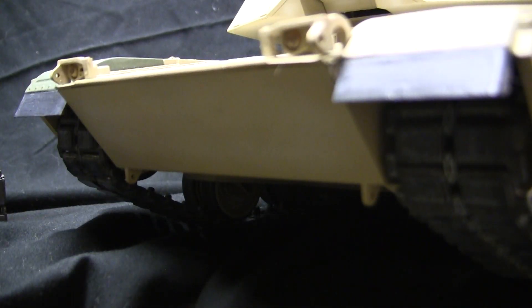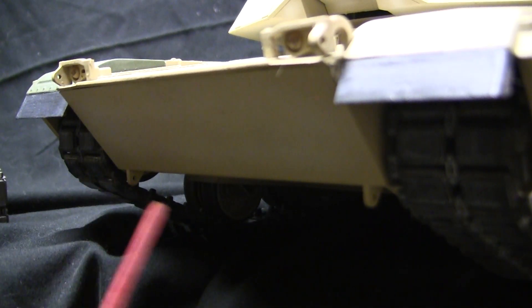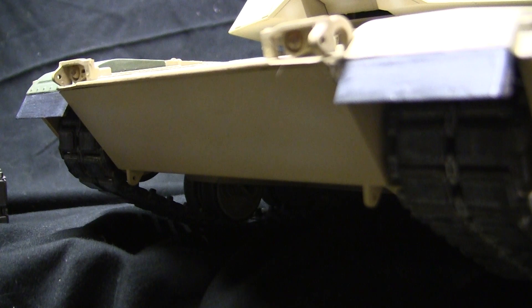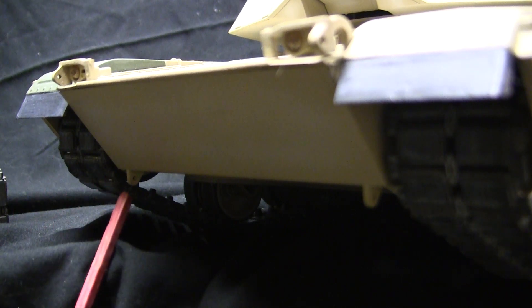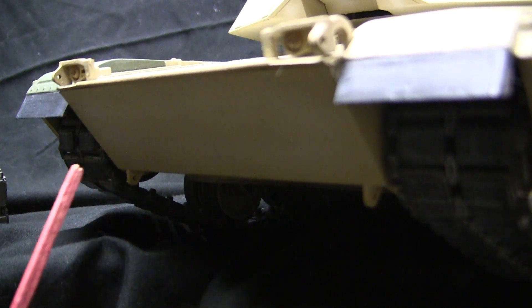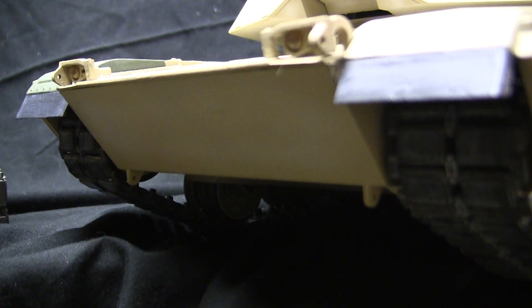Moving our way back to the front of the model takes us to the bow tow eye areas. The model does have its tow eyes present on the kit, which is a nice touch. However, the tow eyes are just simply solid without their holes present. With a Dremel and a drill bit, this was a very quick addition which does help the look of the model. These two details are also present on the back portion of the rear of the model, and the same procedure was done with the Dremel and the drill bit.